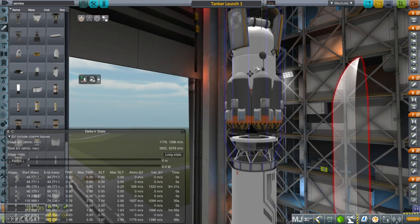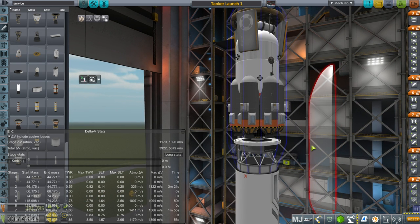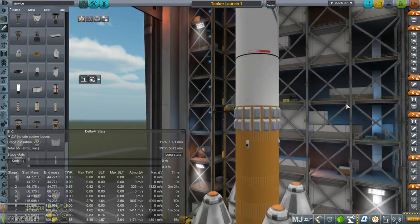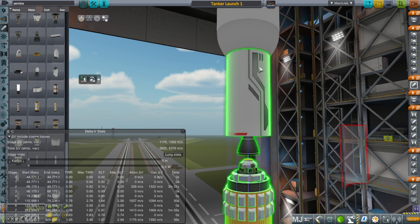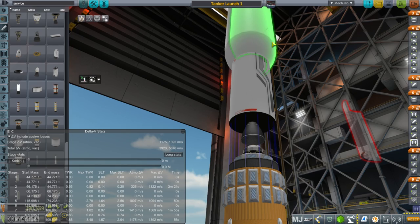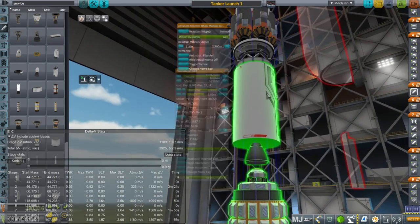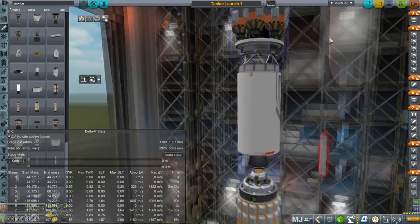This is a fairly heavy contraption — the fuel tank is 31 tons and it's trying to deliver that to the moon, and potentially to Minmus depending on our needs. Here we have an SRB because this is the only part we intend not to recover, so it'll be fine. At the top we have a reaction wheel to make sure the SRB is pointing the right way, and it has the quarter degree of gimbaling that the procedural SRBs have.